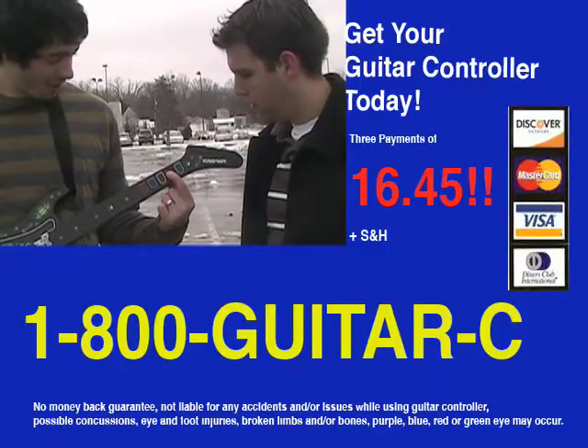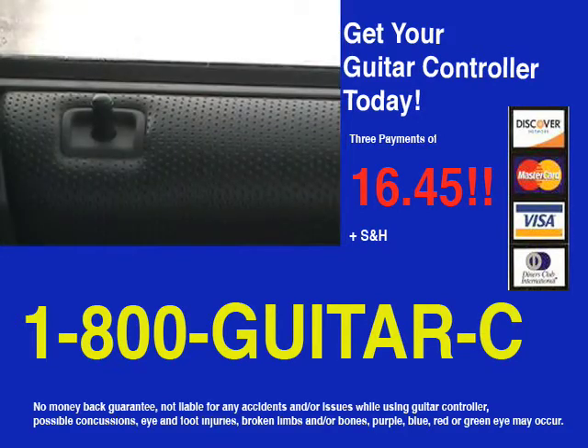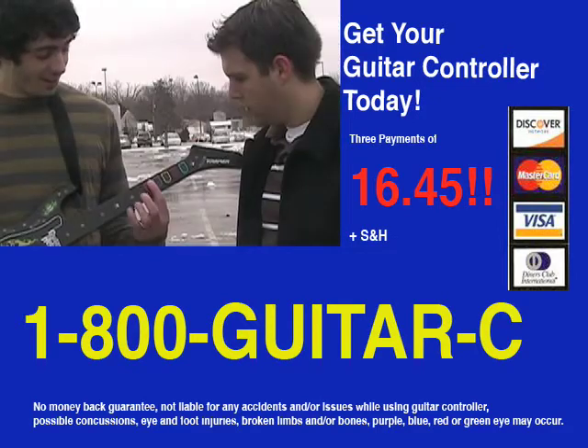Guitar Control. Buy now! Call 1-800-Guitar-C or 1-800-484-8272 for a guitar controller today. Remember, call now. This offer is not available in stores and will sell out quickly.